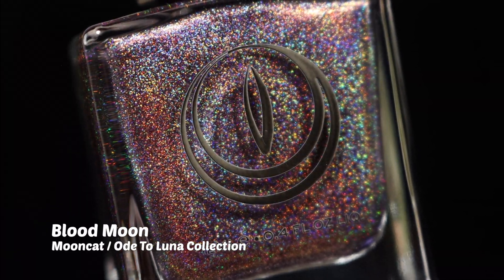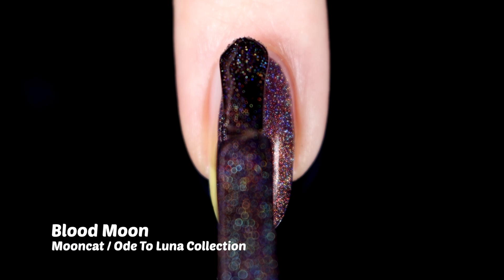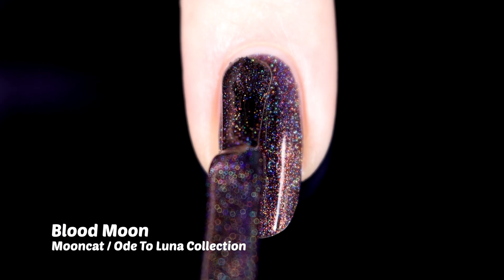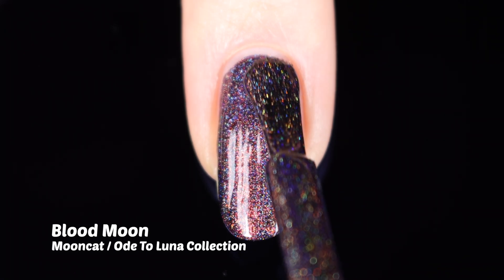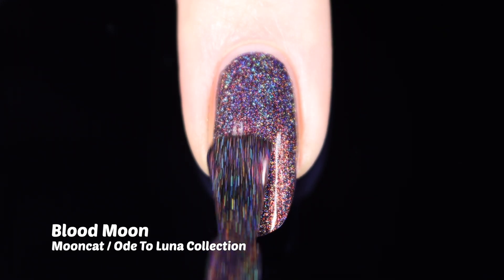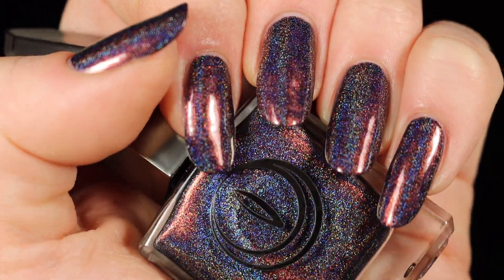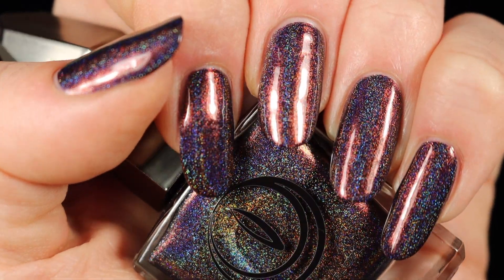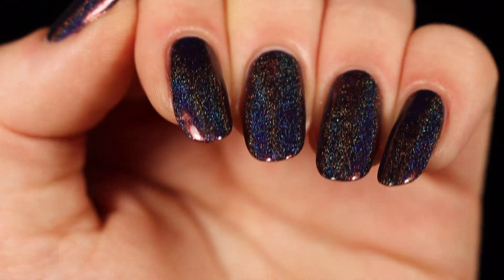Moving on to the Ode to Luna collection, which was the Moon Cat launch collection, we will start off with Blood Moon. This one is a linear holographic shade that also has a red shimmer packed into it, and the cool thing is that red shimmer shifts over to a sort of golden, bronzy color at extreme angles, so we get a little bit of color shifting going on. The linear holographic pigment is just packed into this polish — they put so much holo in here. I loved this one in two coats, which gave me full great opacity. Once it starts to dry down, that holo just pops and shines and is so spectacular, full of rainbows. I love linear holos that have an additional finish — linear holo plus something else just melts my heart, so I'm a huge fan of this shade.